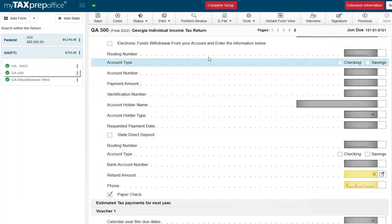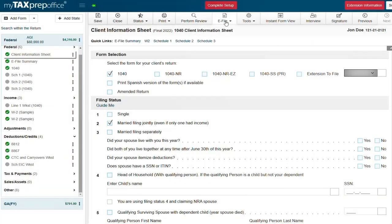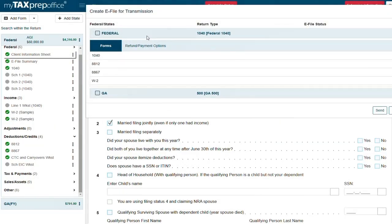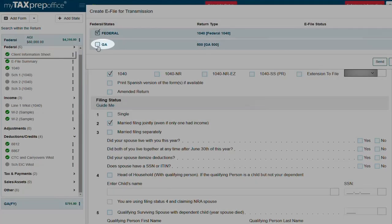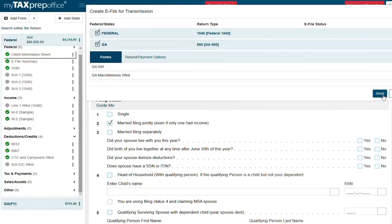Now that our forms are complete we're ready to e-file this return. Run a perform review to check for any errors. Then click e-file transmit return. Select the federal and the state and click send. That's it — thank you for completing this return with me from start to finish.